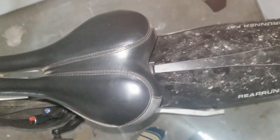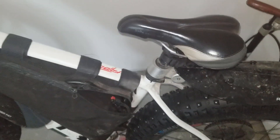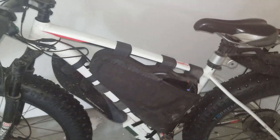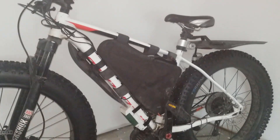I have over 5000km on it as an e-bike and a few thousand more as a regular bike pre-conversion. It is a very solid, well-made frame and I am not experiencing any flex on it at all, even on full throttle at 72 volts.